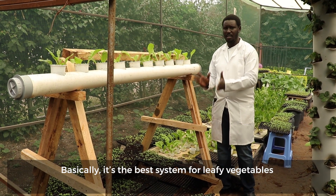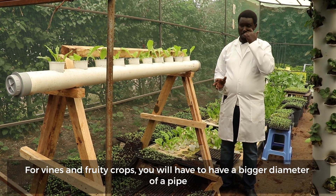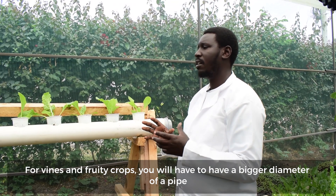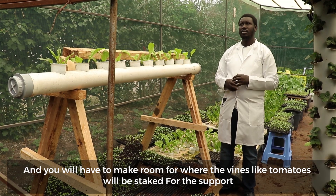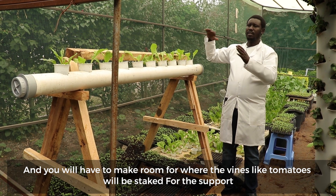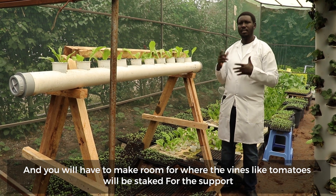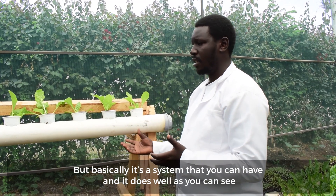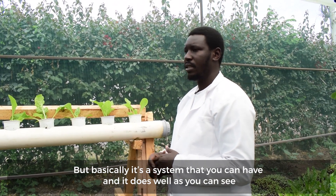You can grow coriander and all these other things up there. Basically this is the best system for leafy vegetables. For vines and fruiting crops, you'll have to have a bigger diameter pipe and make room for where the vines like tomatoes will be staked for support. But basically it's a system that you can have and it does well.